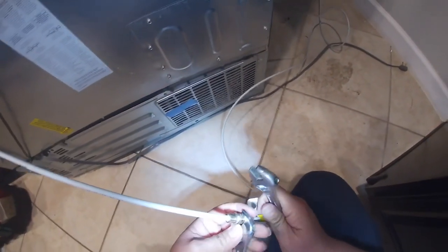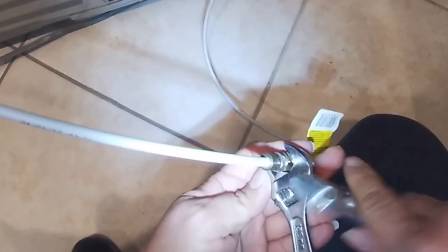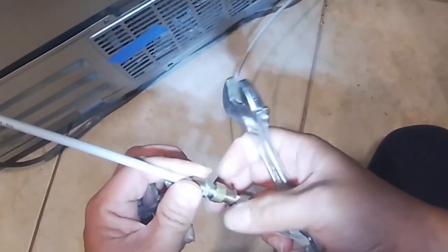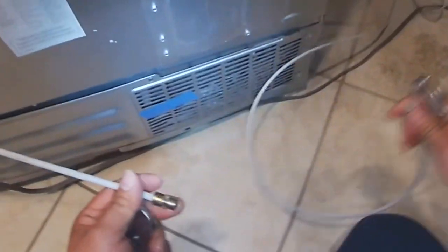Now we're going to grab two crescent wrenches — or I believe it's 10 millimeter ratchets. I use two crescent wrenches because it's easier for me — just disconnect the water line from the refrigerator.